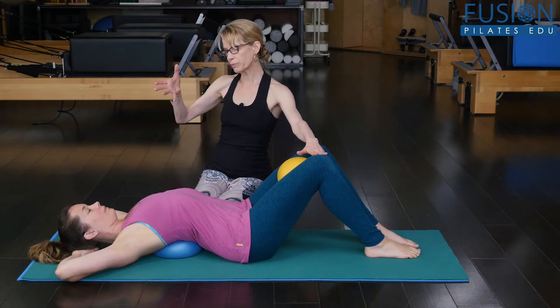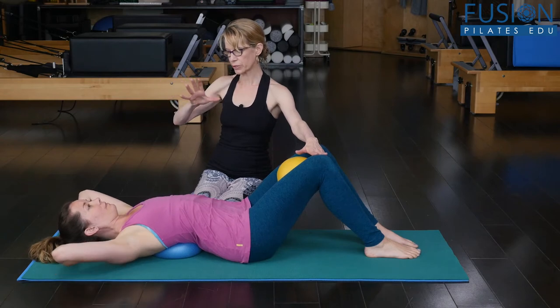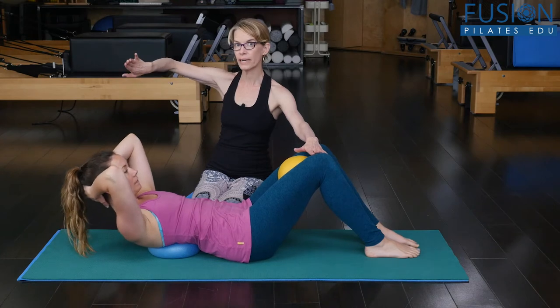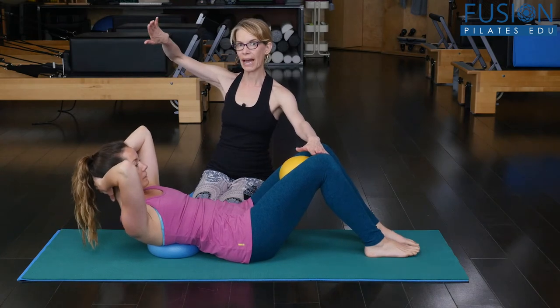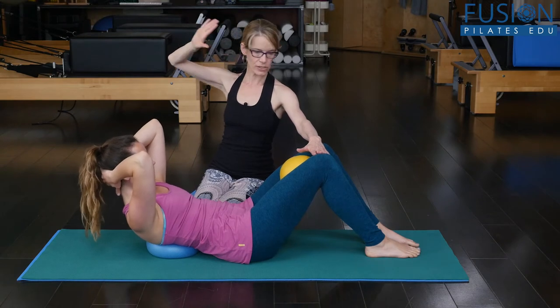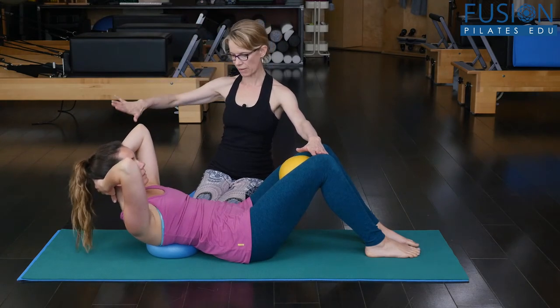Take a deep inhale, and then on the exhale, from your ribs, you're going to bring your head and your shoulders up. As she curls up, I want her to keep thinking about sending the head back into her hands and kind of ushering the back of the head up towards the ceiling. Then on the next exhale, slowly lower yourself back down.